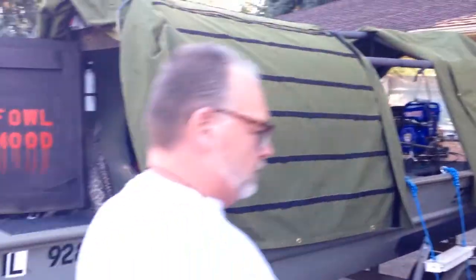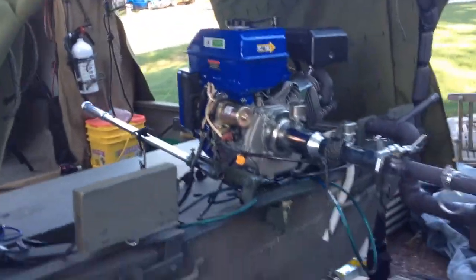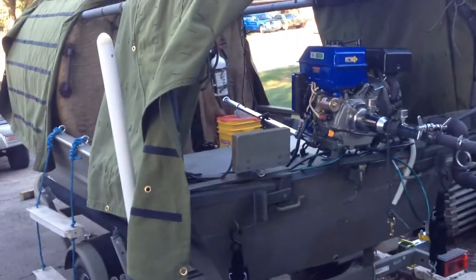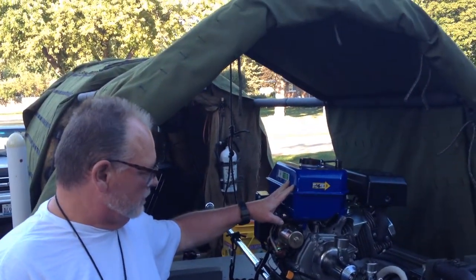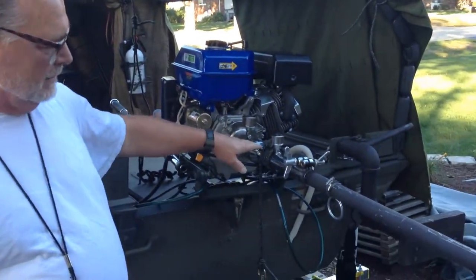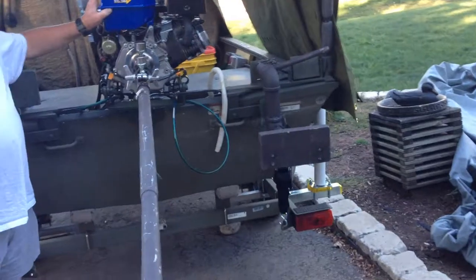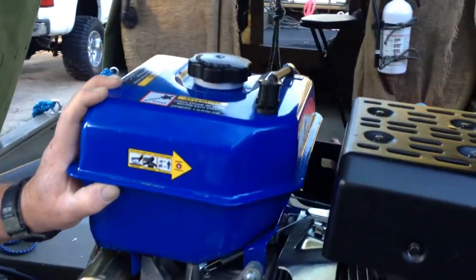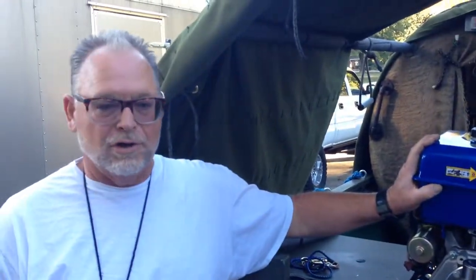Let's take a walk around it. The motor is more of a mud runner type — I got a mud motor from Thailand. It's a 16 horsepower horizontal shaft motor. This is a Thailand mud motor kit that you can get off the internet for 500 bucks. The motor is electric start — it's a Honda clone motor.